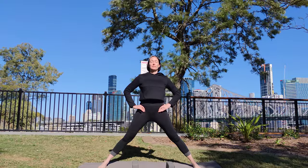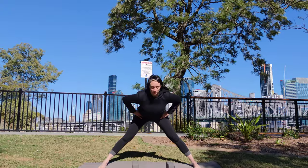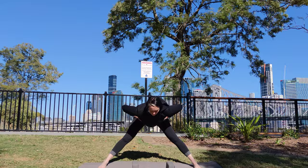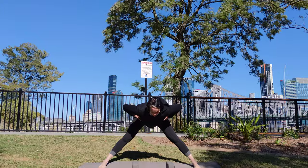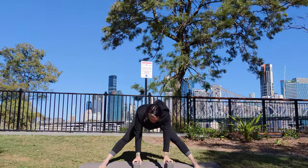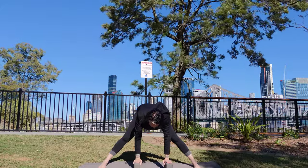On your next exhale, hinge forward halfway, squeeze your thighs into the middle, roll them in and back. Exhale, lower your fingertips to the blocks. On the next inhale, bring your arms back to your hips.